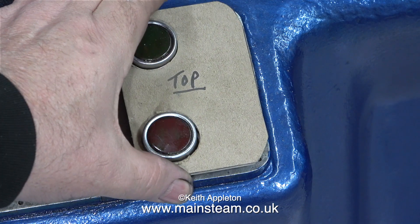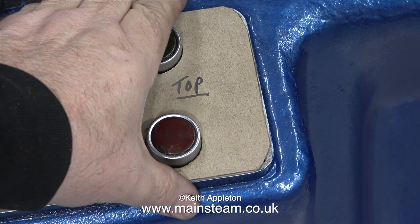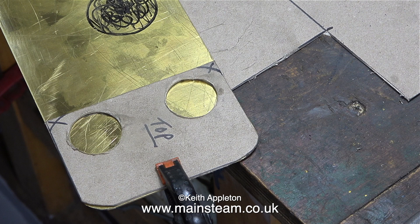In this clip I'm checking that the cardboard template I've made fits over the on and off switches. I made a bit of a cutting error when I cut the corners, but I'll compensate for this when I use the template to mark the brass plate.